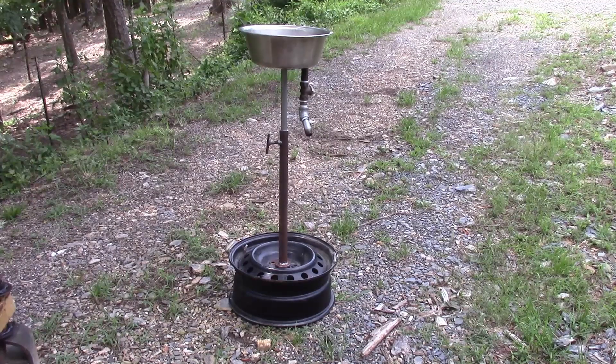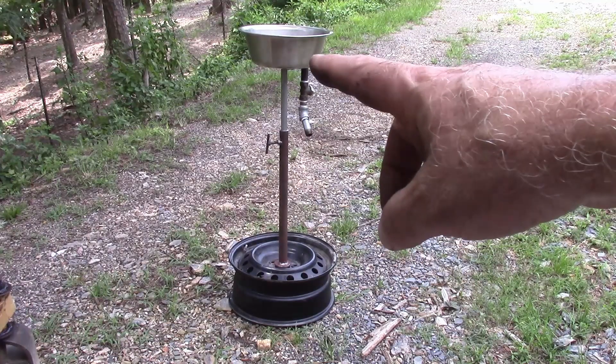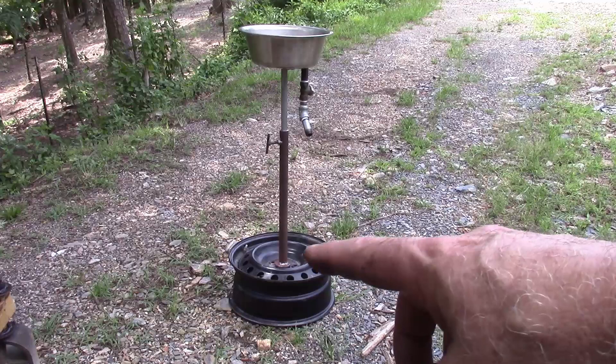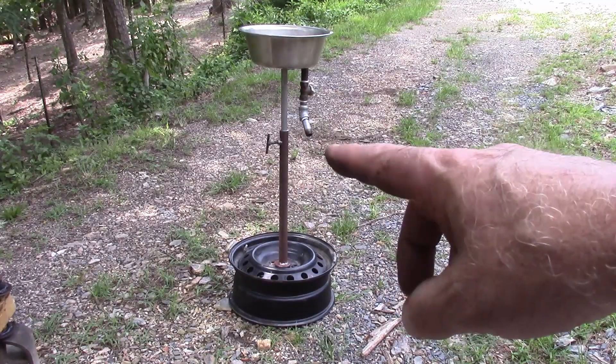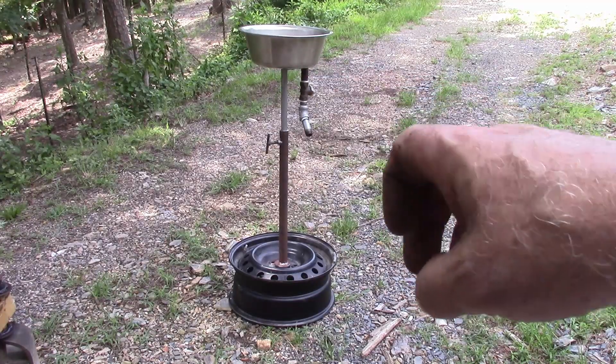I've got a pit that I used to change the oil in my tractor and cars and all that kind of stuff. I needed something to be able to raise the oil reservoir up higher to catch it in. So this is what I made — it's just made out of an old wheel and some scrap pipe and a scrap stainless steel bowl. All right, let's get started.